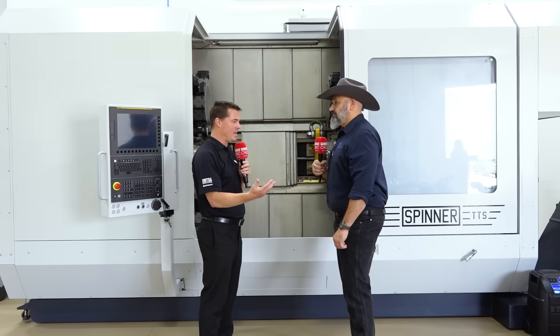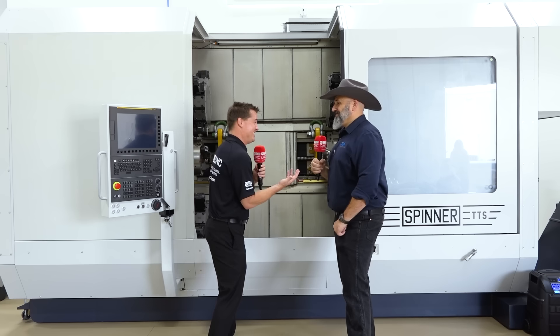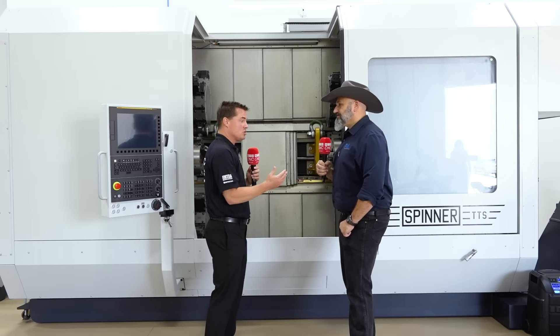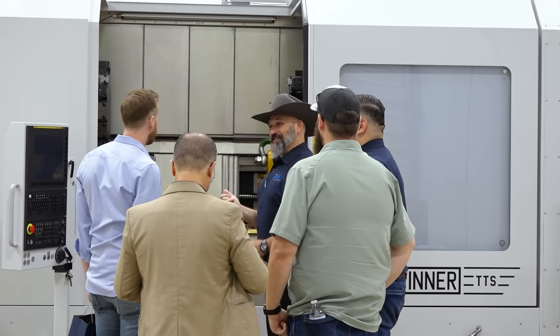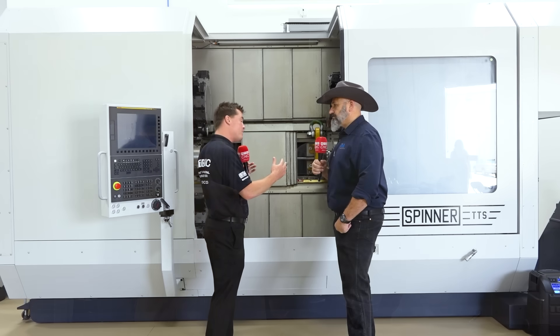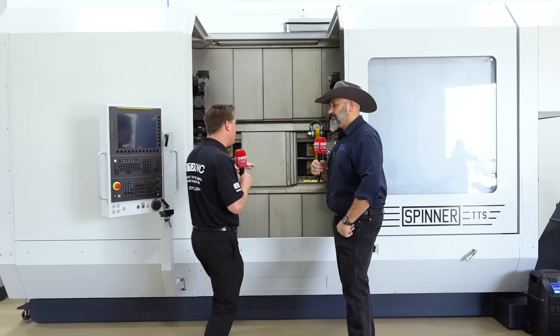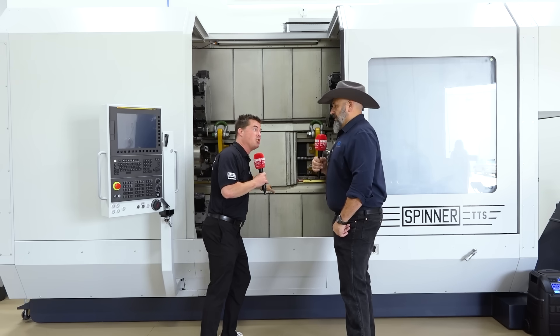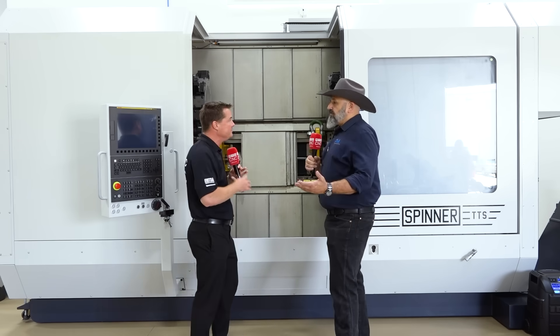It's a complete package. I listen a lot — that's my job. I was talking to some of your customers, and it repeated over and over again: the footprint of the machine. Although it looks like a good size, all things considered there's more workspace inside the machine to get parts done. When we think four turrets, when we think a steady rest, we have to have the space for it — and we absolutely have that.